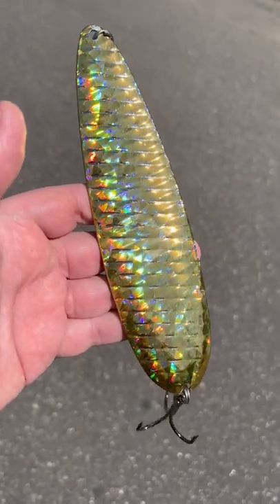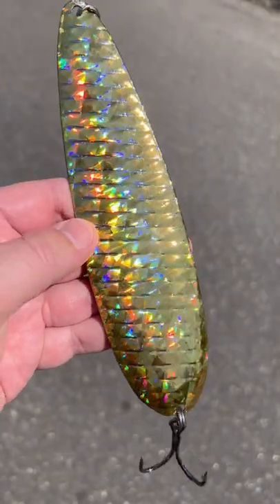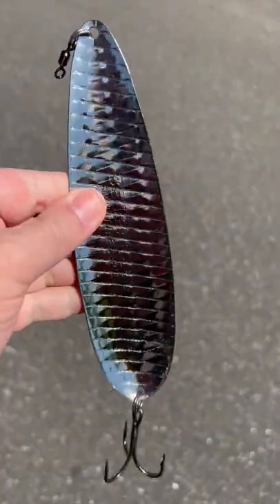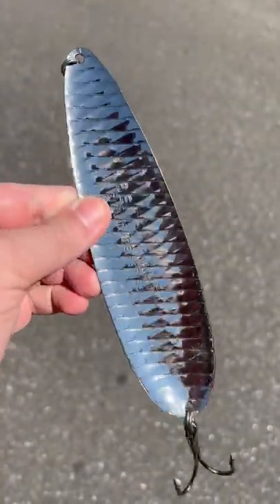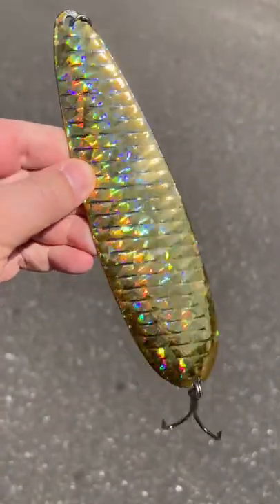These Nichols Ben Parker Magnum Flutterspoons are back in stock in this gold shattered glass, whatever this color is called. It works really well. These things have the right action. If you want to catch big striped bass, this is the lure to use. Go to J&H.com, come in the shop and get one of these.